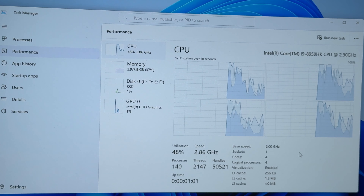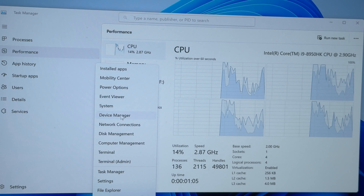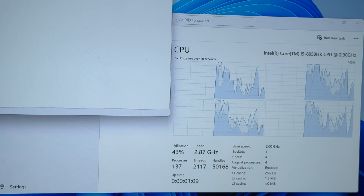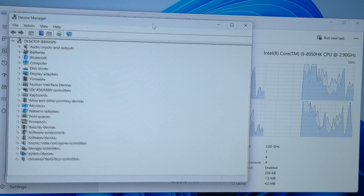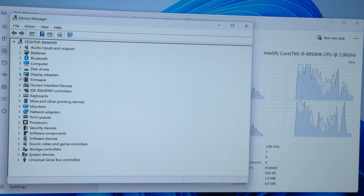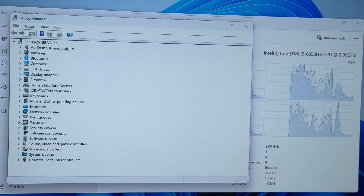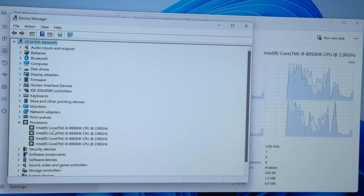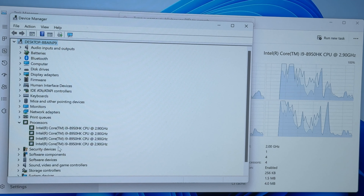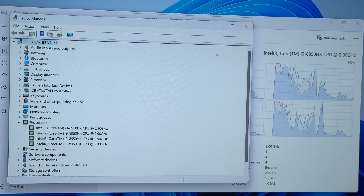Second thing — right-click and go to Device Manager. Check the CPU under Processors. According to Device Manager: Intel Core i9. Well, pay attention.